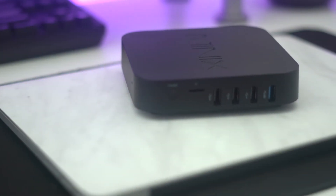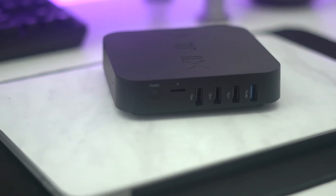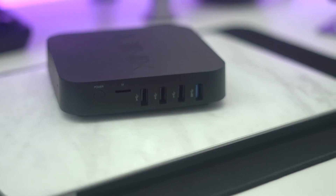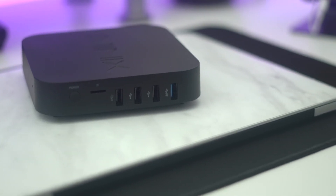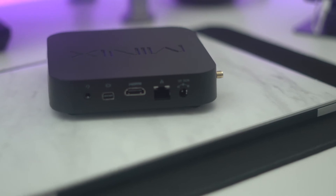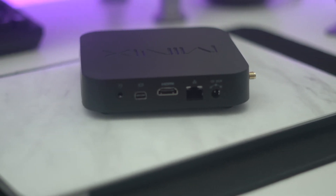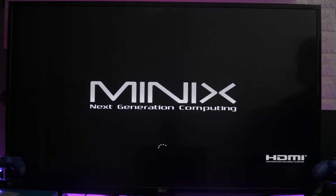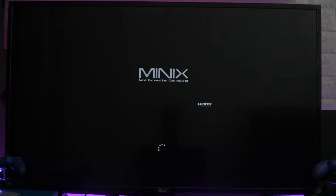At the back you've got all the ports: three USB 2, one USB 3, Ethernet, HDMI, and a mini DisplayPort, as well as the power port. There's also a micro SD slot to increase your storage capacity, and an aux cable port as well.